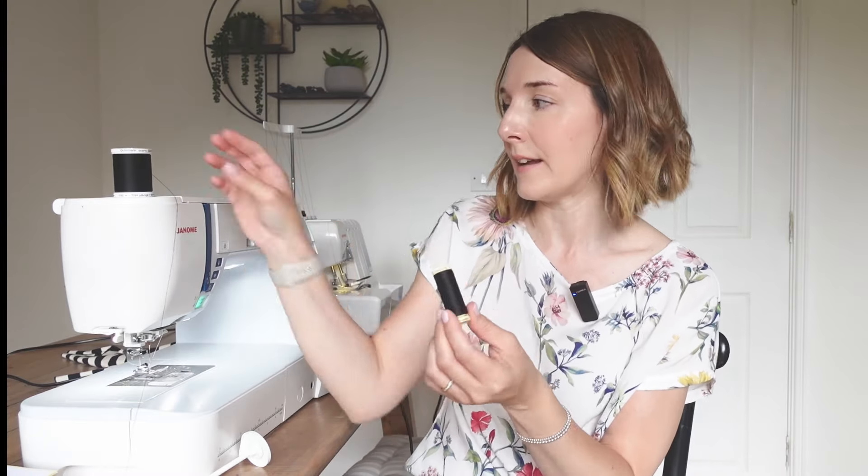Today, because my jersey is quite drapey and thin, I'm going to go with the narrower gap. For a twin needle finish, you need two spools of thread in the same colour. I'm going to be using black today, so I've got two spools of the same colour, and you'll also need a bobbin threaded up in a colour that matches whatever garment you're working on.